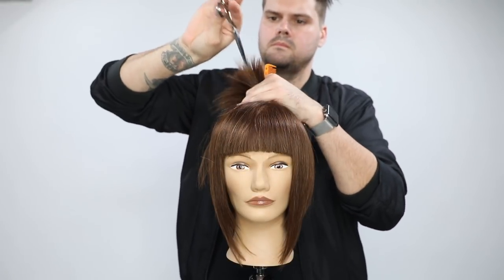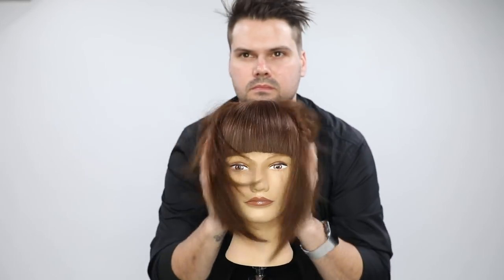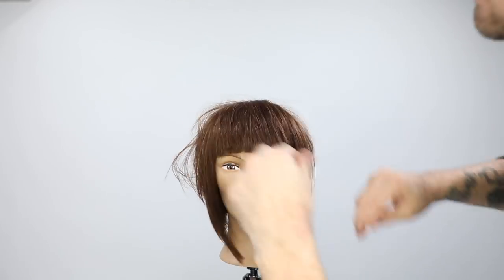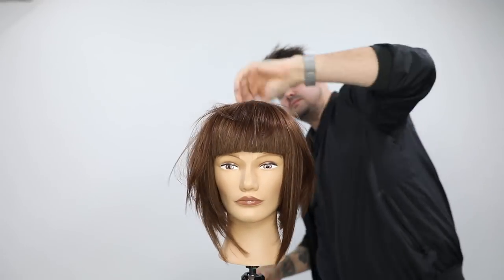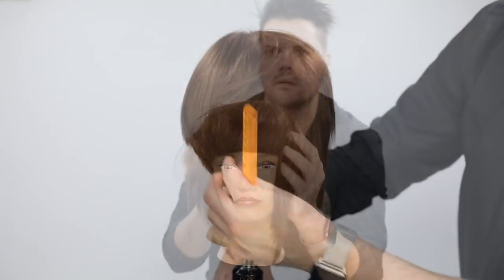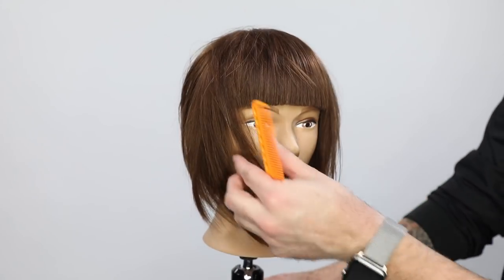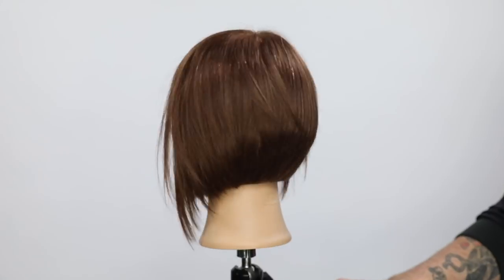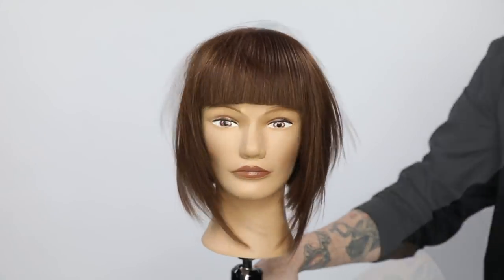A little more point cutting through it to finalize, then I throw on the Mirror Smooth High Gloss Primer from Paul Mitchell and the Awapuhi Wild Ginger — gives it that shine and a little separation, not too much hold, still a soft feel to the look. You can see the texture and pieciness. I really like it — hope you guys like this cut. Let me know in the comments below what you think.